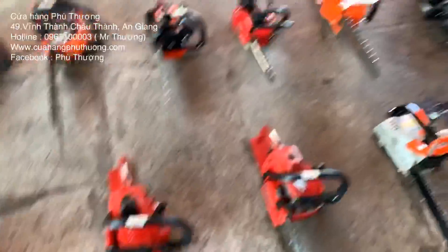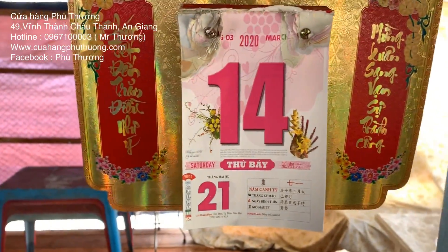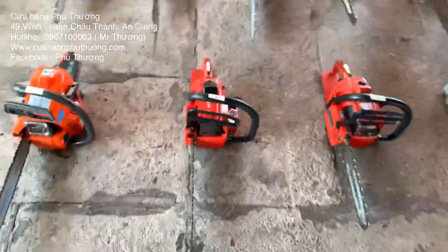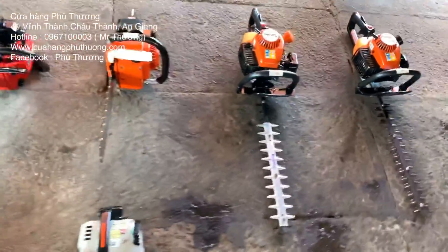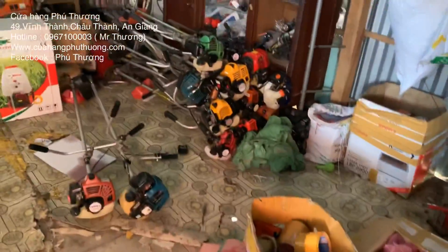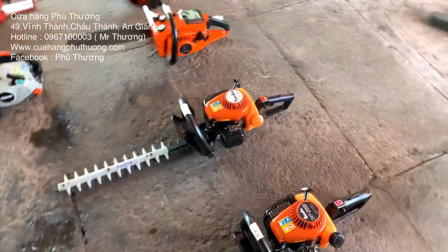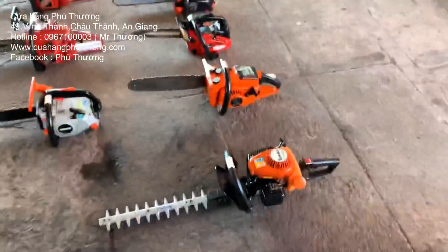Let me show you three of them. Chào mừng anh em quay trở lại kênh Cửa Hàng Phú Hương. Hôm nay là 14.03.2020. Mình có 9 con máy cưa và 2 con máy tỉa cành trong lô hôm nay.